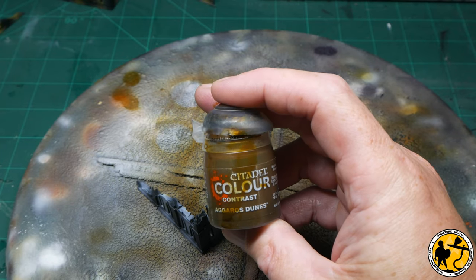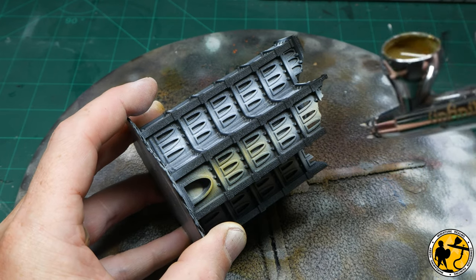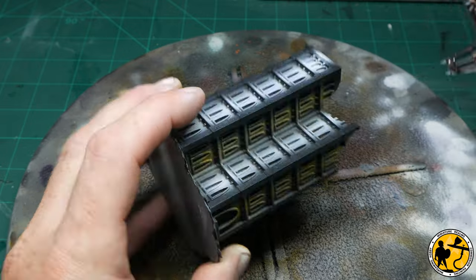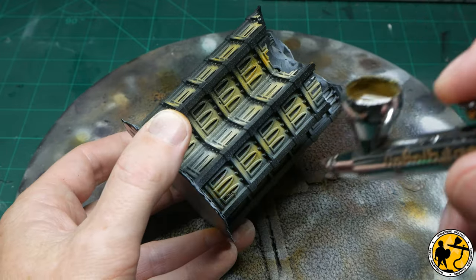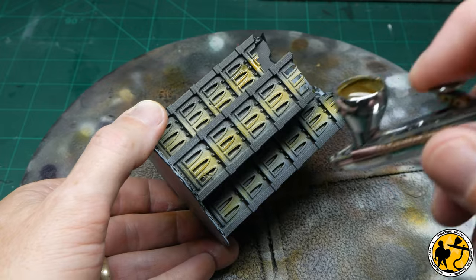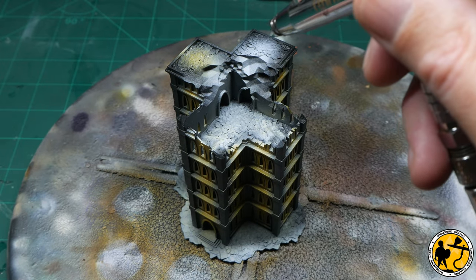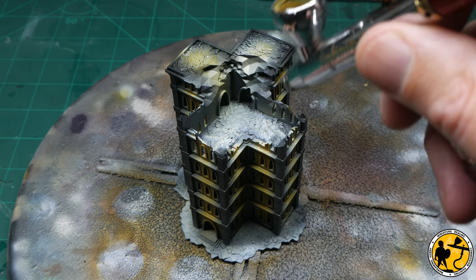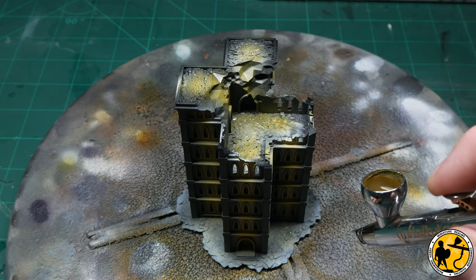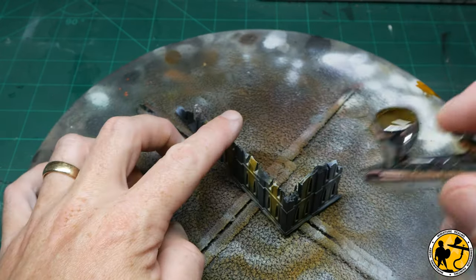I grabbed some Aggaros Dunes Contrast paint, did a 50/50 mix with water, and put it in my airbrush, concentrating on the areas I'd just highlighted with white. Not going in too hard or heavy — I want to leave the natural shadow being created by the zenithal. It's a speed thing, and I'm not too worried if there's a little bit of overspray onto the pillars at the sides. I used the same colours at the tops and around the edges of the base, as we're going to weather those later.